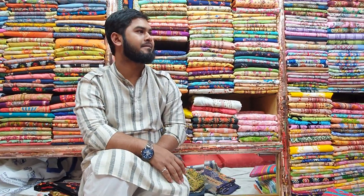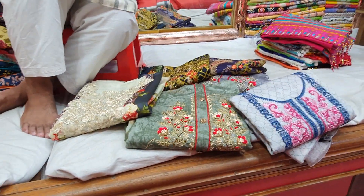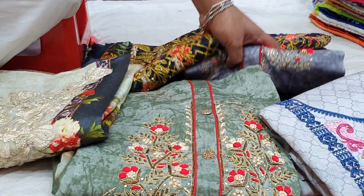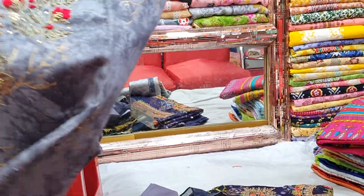Hello, Assalamualaikum everyone and welcome back to my channel. This is Mariam Collection, which is a very beautiful dress — a dress for an Indian boutique.